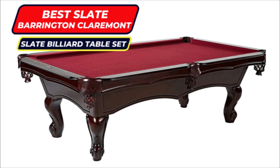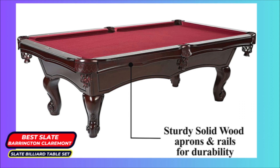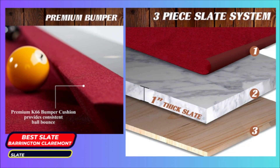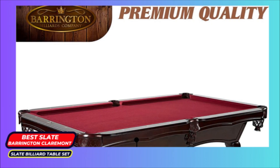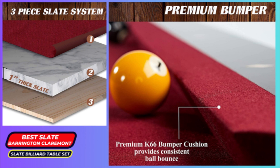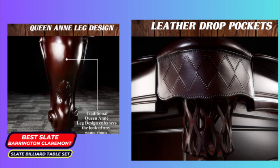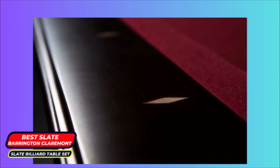Number 3: Best Slate — Barrington Claremont Slate Billiard Table Set. The Barrington Claremont Slate Billiard Table Set is representative of everything glamorous. From the solid wood rails and Queen Anne legs to the leather rail drop pockets, this table oozes class and style. The manufacturer delivers a sturdy and durable table with a three-piece slate system comprised of premium one-inch slate, solid wood rails and aprons.